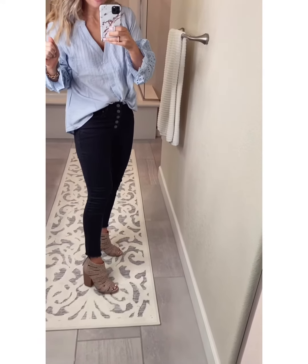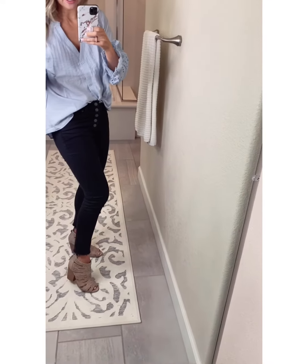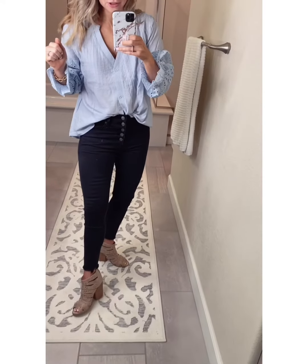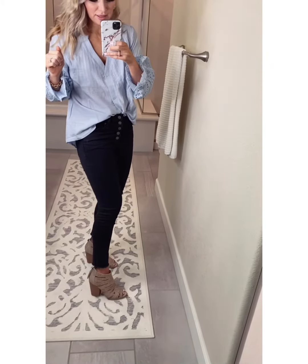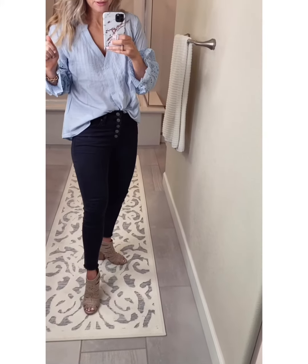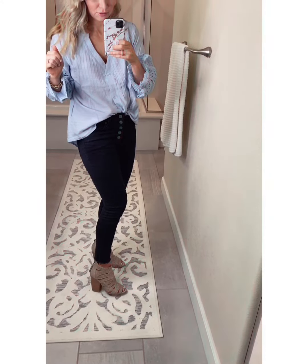And then these booties I just got. I got my normal size seven and a half, and I think I need to size down a half size — they're a little roomy. They're so cute, and they're going to transition so well into spring. They look great now with jeans, and I think they're going to look great with skirts and shorts.